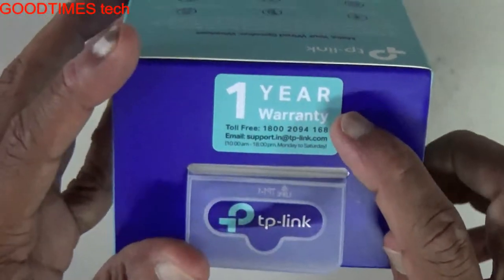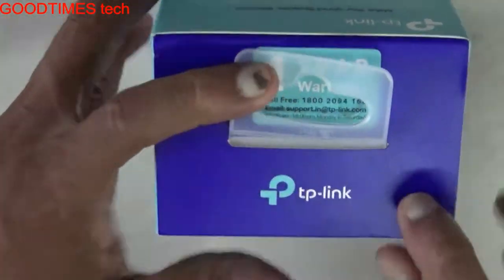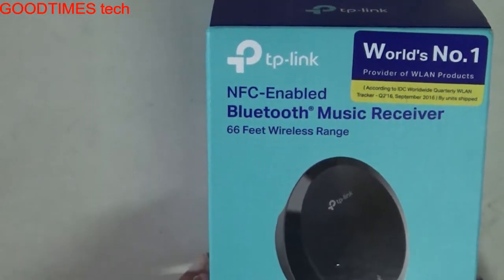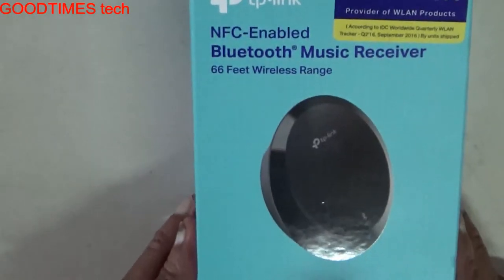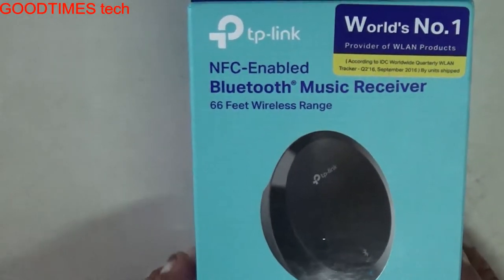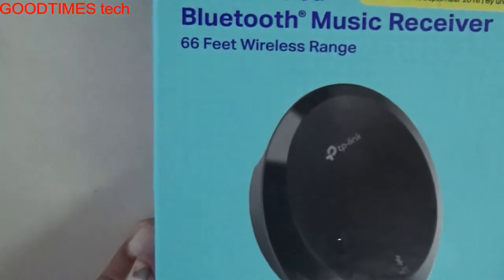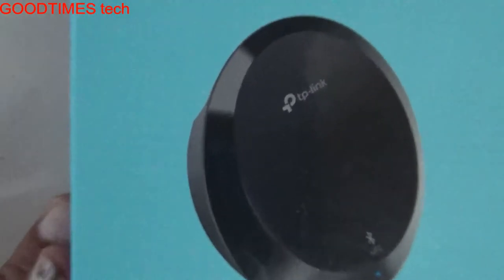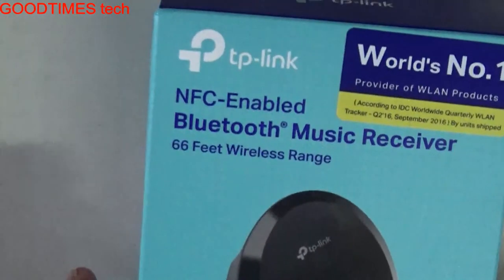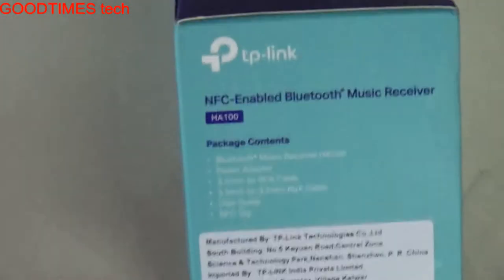On the top it's written one year warranty and the customer care number, and here is the company logo. We can see it's written NFC-enabled Bluetooth music receiver with 66 feet wireless range, so it can cover up to 66 feet. They have not written whether it covers even when obstacles like walls or doors are present — just 66 feet wireless range, so we need to check that out.